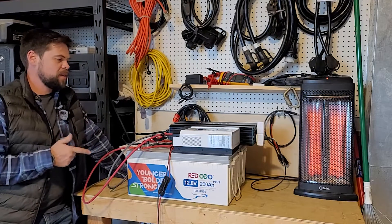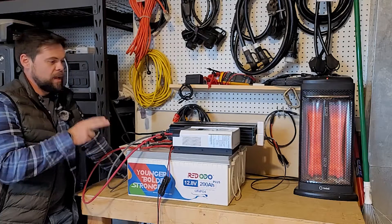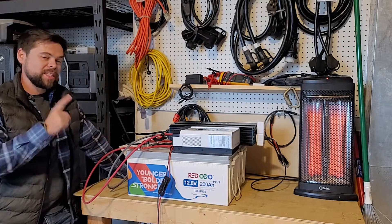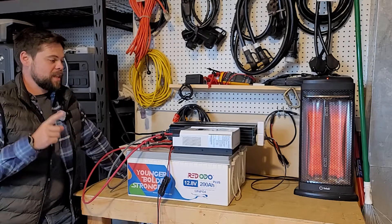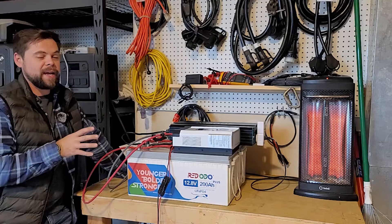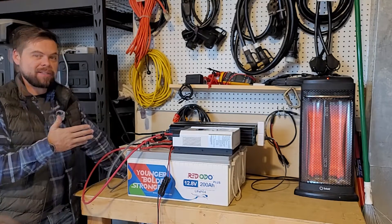I just built this 5 kilowatt hour system with a 3 kilowatt inverter and up to 900 watts of solar input. I built this system for $1,600, which is thousands of dollars less than a prepackaged power station with the exact same specs.